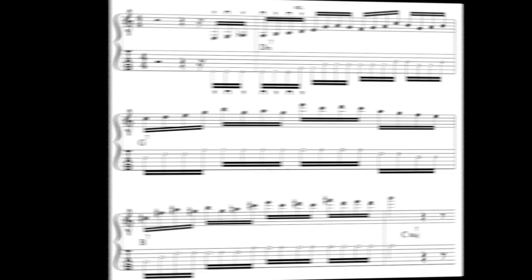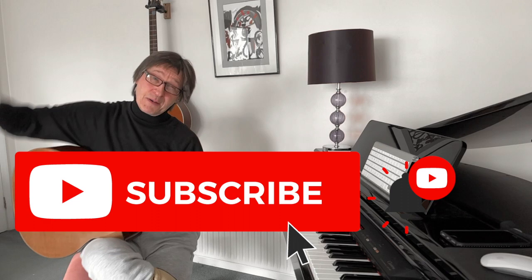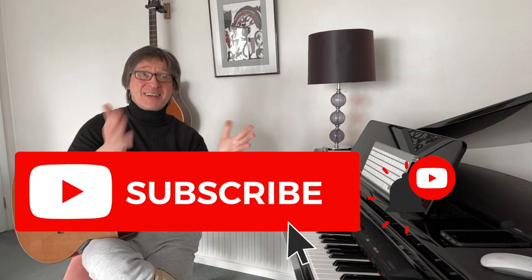If this video was of any use to you, then please smash the subscribe button because that really does keep the channel going. Click the like button because that really helps with the algorithm. Click the notification button if you like the video, and write a comment if you want. I'll see you all in the next video — thank you for watching.